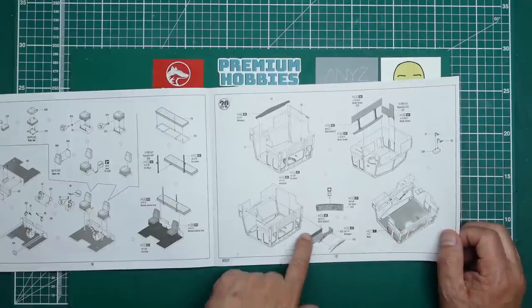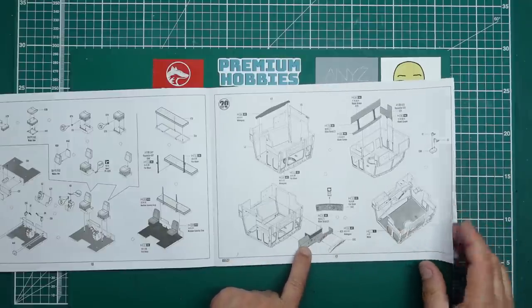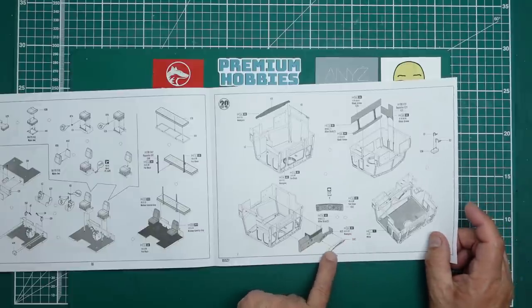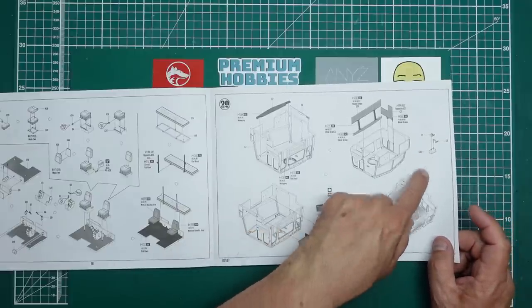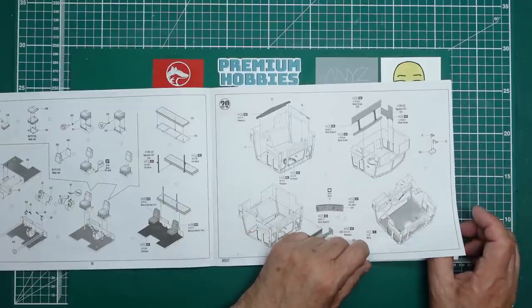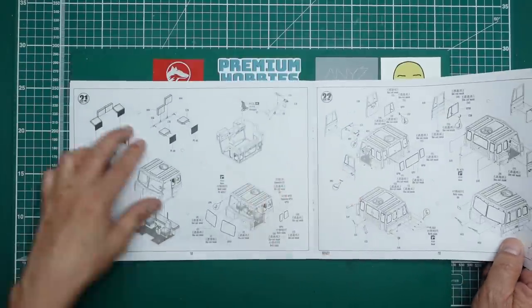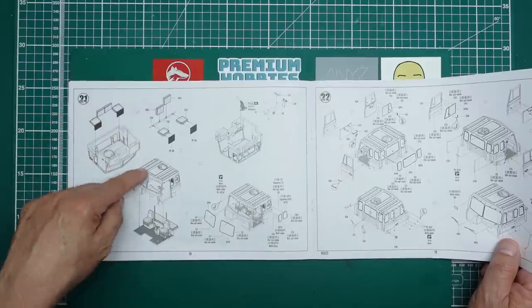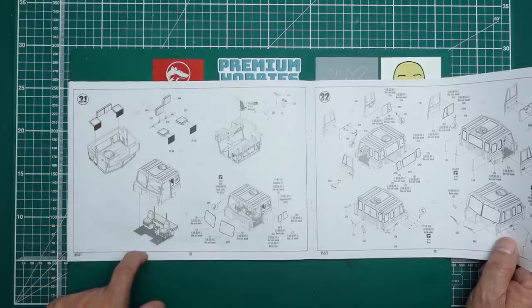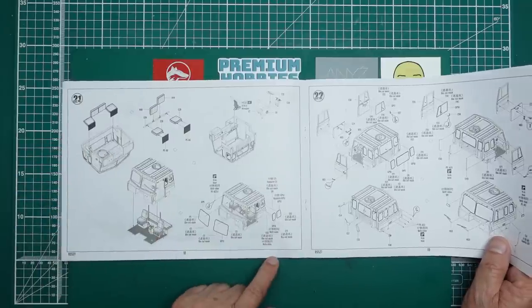It's telling us to paint the dashboard in olive drab, and this part here is going to be mahogany - so obviously it had a wooden dash. Then we've got pedals going in, and more bits and pieces going inside including some fold-down seats. Then we're going to add the cab onto the floor. It looks like we don't get actual seat belts, but we do get the latches for the seat belts to clip into.